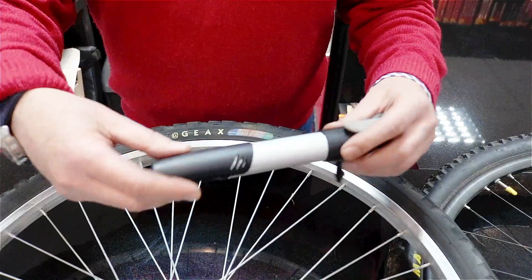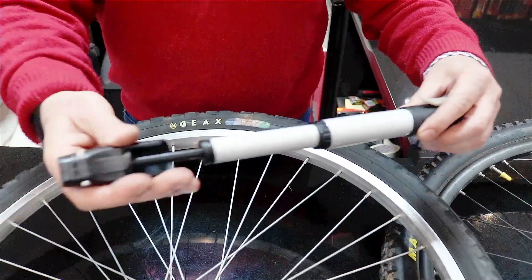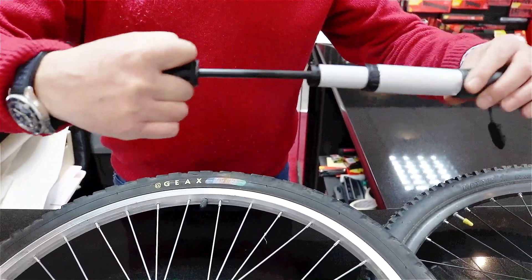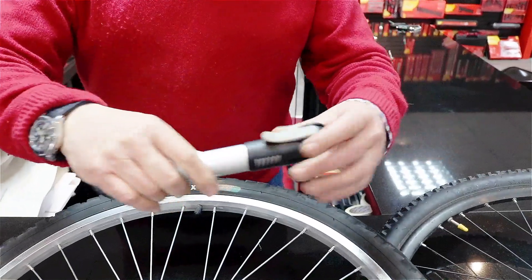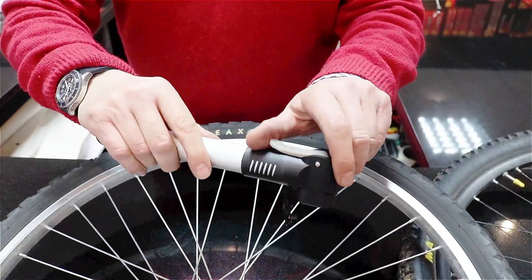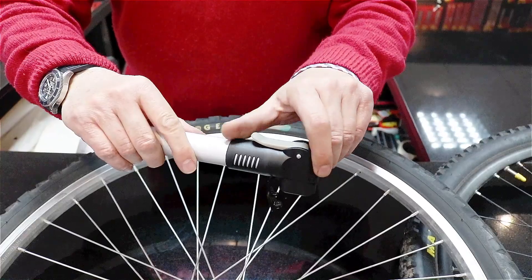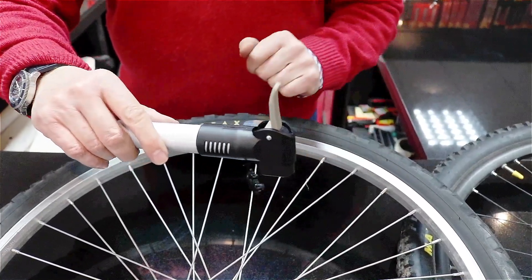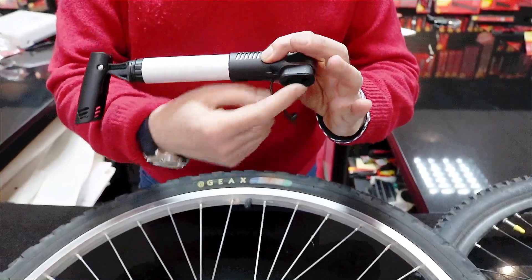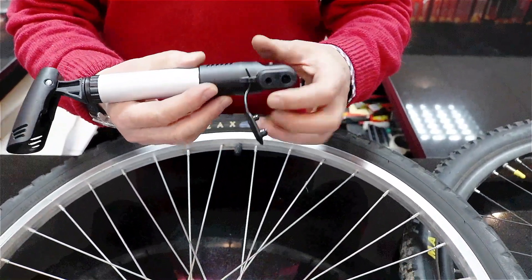The handle pulls out and then turns through 90 degrees, giving you a T-action to pump. You press it onto the right size valve, and in order to lock the pump onto the valve, you lift this handle up. When you pump, air will come out of whichever of those two valve sizes you've selected.